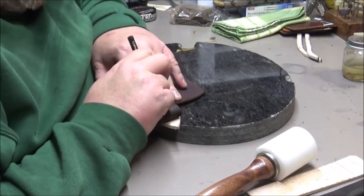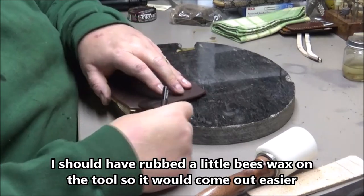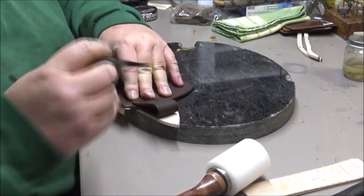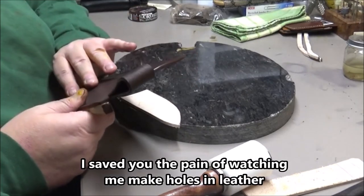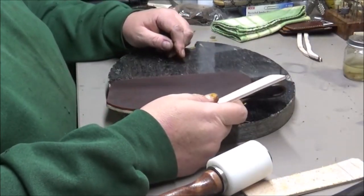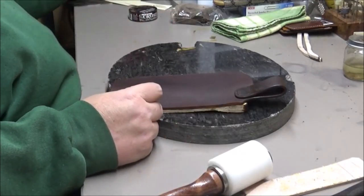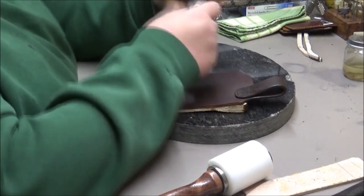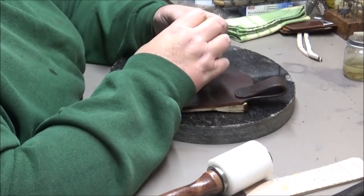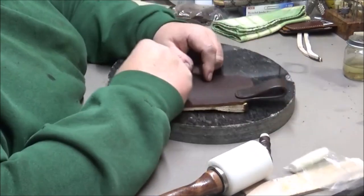This is thick leather. There we go — that'll tucker a guy out. Pretty simple, just around there. What am I going to use for thread? I think I've got a little of this brown left that I want to use up, so I'm going to go ahead and stitch this.